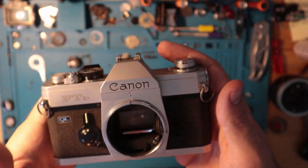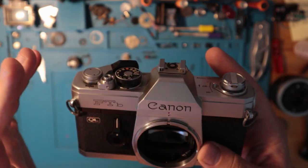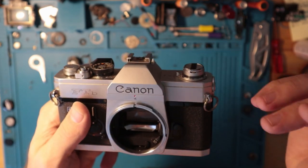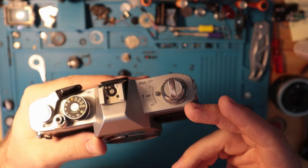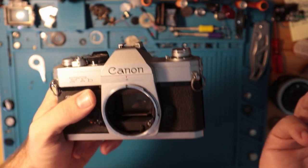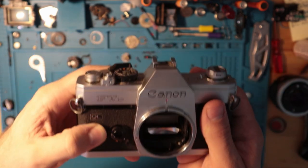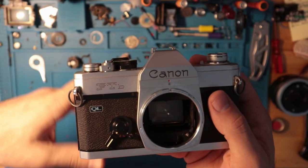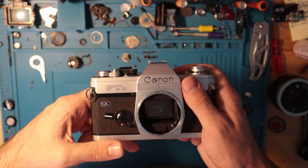It has some interesting features but yet remains fairly simplistic. Primarily it is a mechanical camera. There is electrical circuitry used only for the metering system, which is kind of rudimentary, similar to a K1000 or a Spotmatic. It has a self-timing mechanism here, which is a 10-second timer. It's very loud.